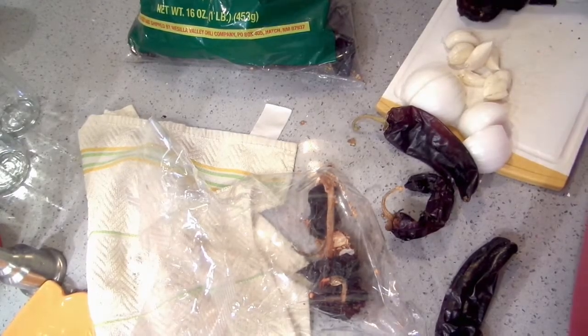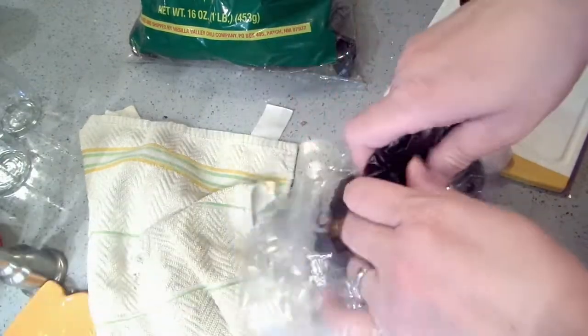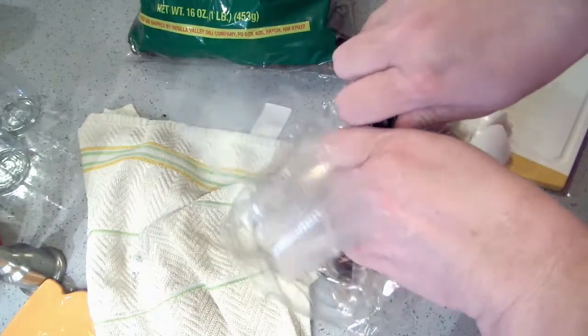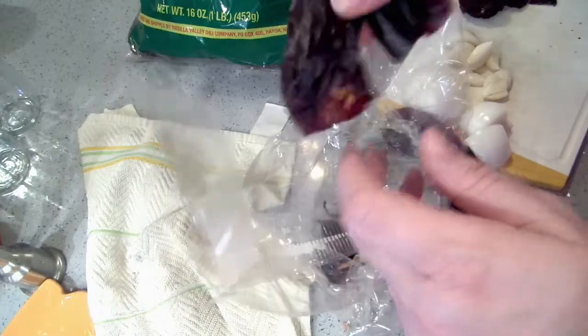I'm just cleaning peppers right now. I have two ancho chilis and then I have three New Mexico chilis. Pop the top off and dump out your seeds — you don't want those seeds, they will make it bitter.